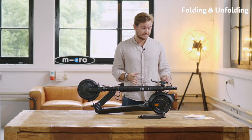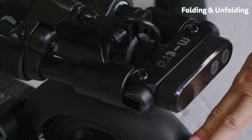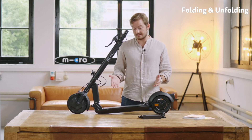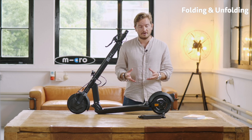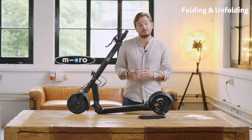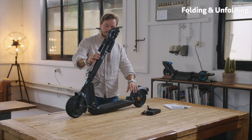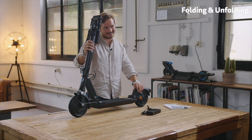So it comes folded and to unfold it you simply press down the brake and put it up. This is called the camel mode — basically an alternative to the kickstand where you can simply put your scooter in camel mode and it stands by itself. To fully unfold it you need to push the bar all the way up to the front until there is a click sound.